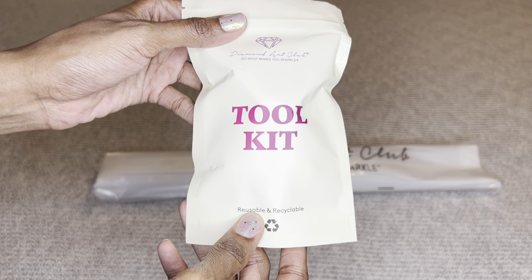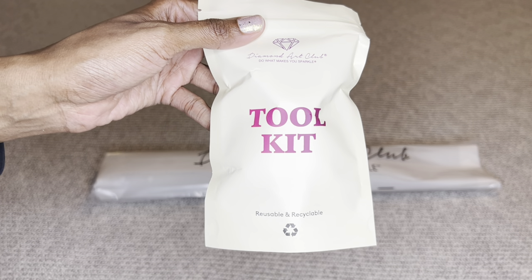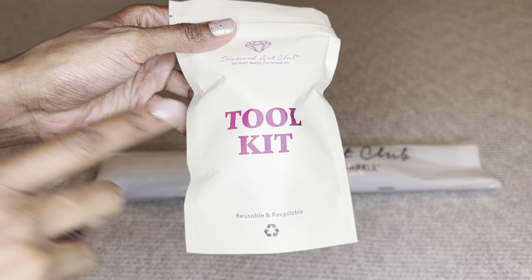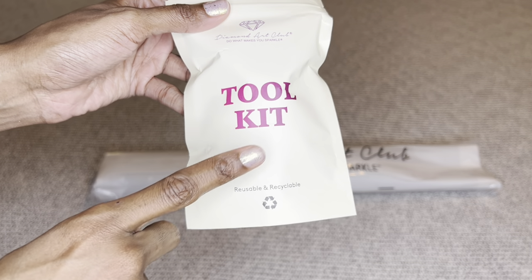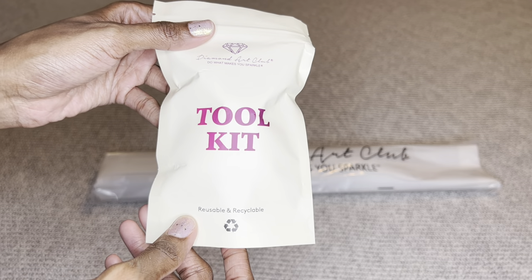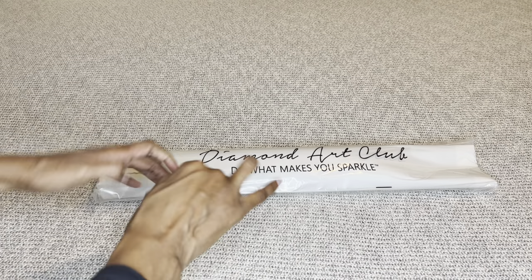Your kit will come with a toolkit. This is Diamond Art Club's newer toolkit — they are phasing out their older ones for these new ones. While I'm almost 100% certain you will get a newer toolkit, there's always the chance you may get an older one, and if you do get a new toolkit your contents may vary slightly from mine. Let's see what's inside today.